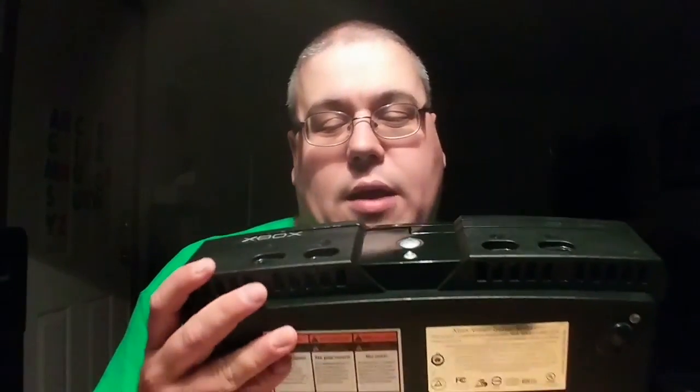All right, so this is the pickups for the month of July. I'm going to start off with the biggest thing, and that is an original Xbox. I picked this up for $10 off of Facebook. Great find. It does work, except the disc tray does get stuck, but that's typical of this console.